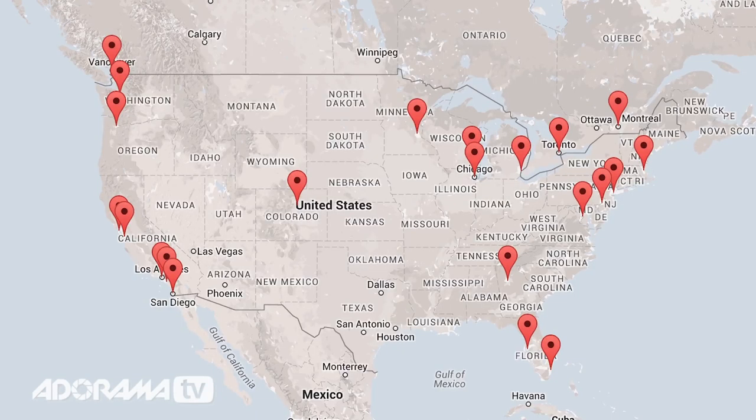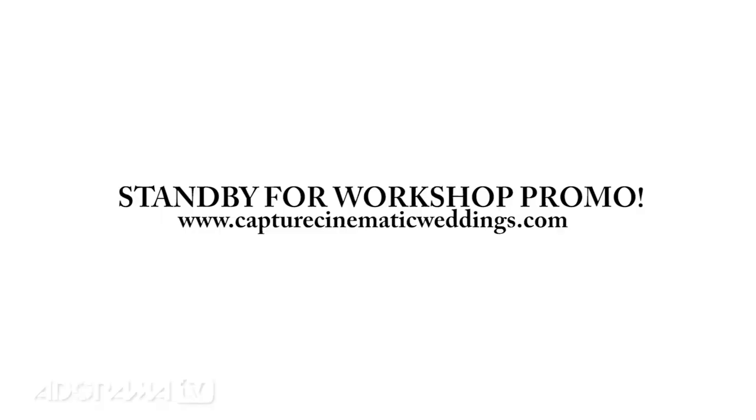Thanks for checking out this video. If you'd like to learn more, I have an amazing workshop tour beginning January 19th, 2015. I'm going to be passing through 28 cities. There are over 50 workshops — in-depth seminars, hands-on workshops — everything you need to know about wedding cinematography. I'm going to cover it from A to Z. There's no scientific explanations, just flat-out learning. I hope to see you there.